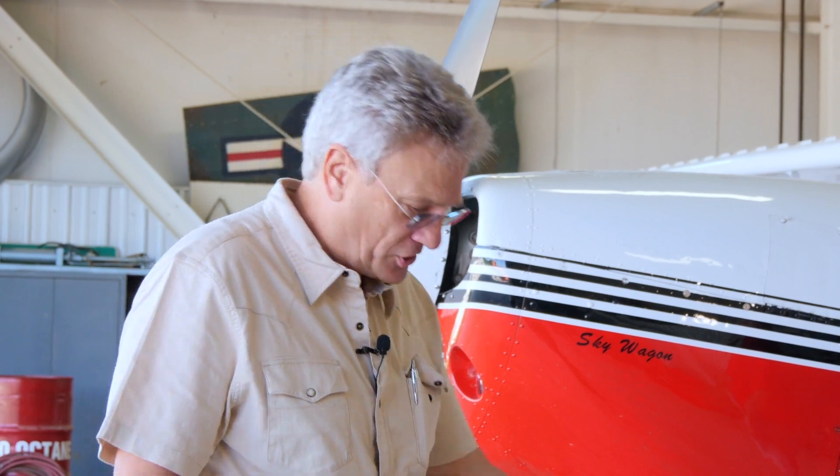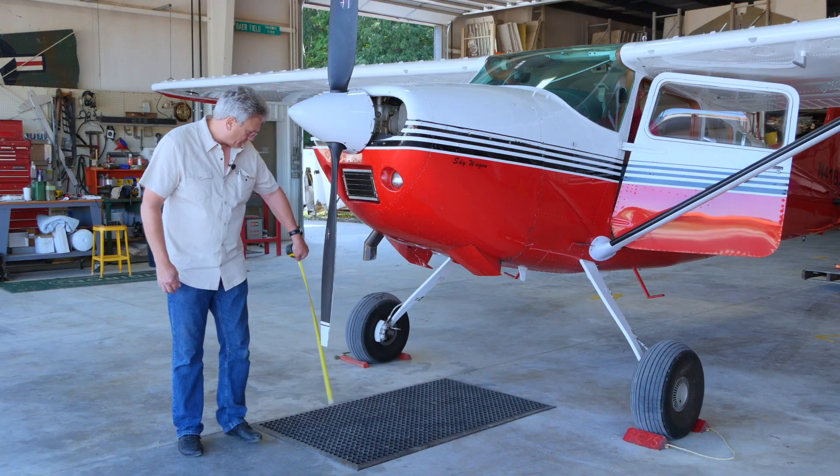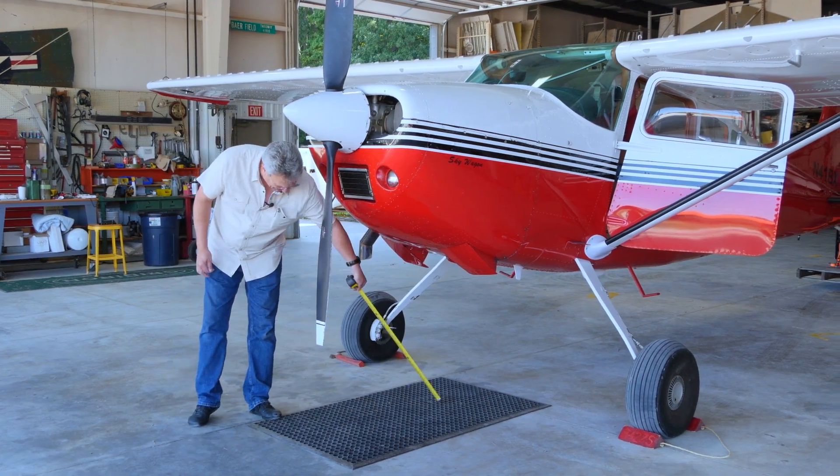The next thing we're going to do here is jack the tail up until the prop touches the asphalt. To get the prop, you'll scare yourself because you're looking down straight like this. The prop's going to actually touch the ground back here somewhere.